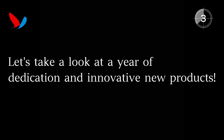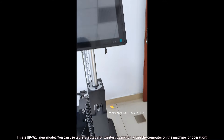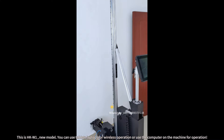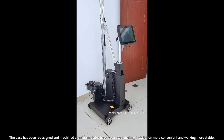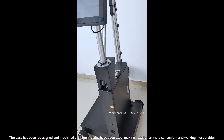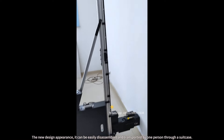Let's take a look at a year of dedication and innovative new products. This is the HKW1 new model. You can use tablets or laptops for wireless operation, or use the computer on the machine for operation. The base has been redesigned and machined aluminum plates have been used, making installation more convenient and working more stable.